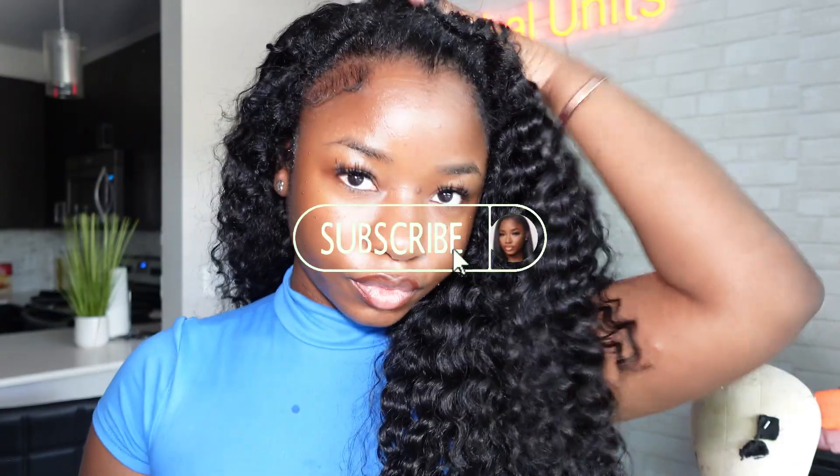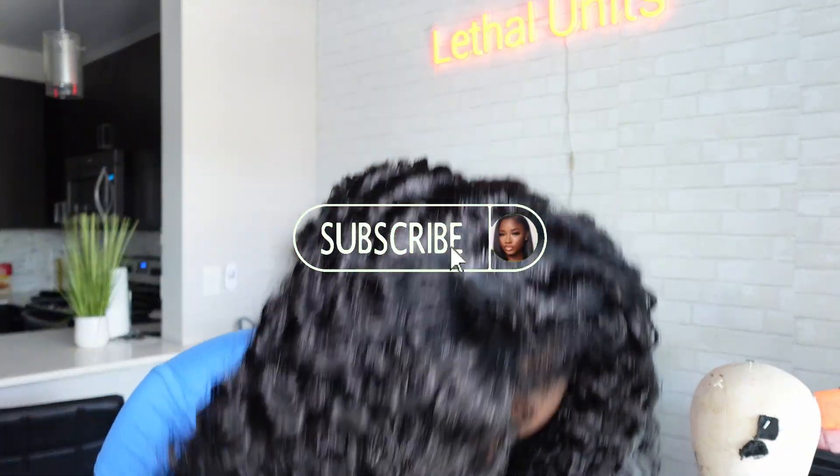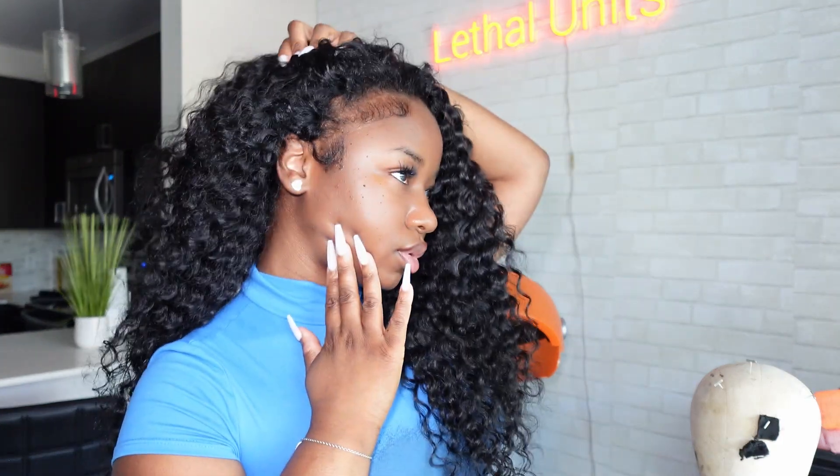Thank you guys so much for watching. Like, comment, and subscribe. Love you forever. Let me know what other videos y'all want to see. Hair is from Lethal Units — it'll be linked in my bio. Products will be linked as well in my Amazon storefront. I love you guys, bye!